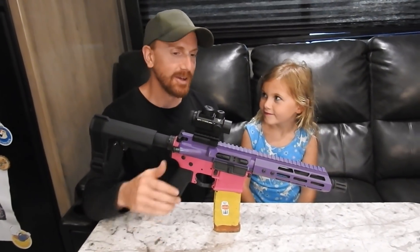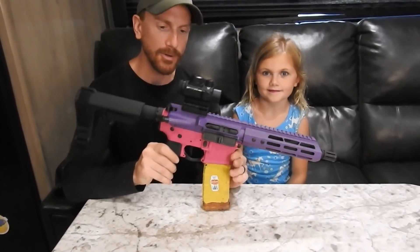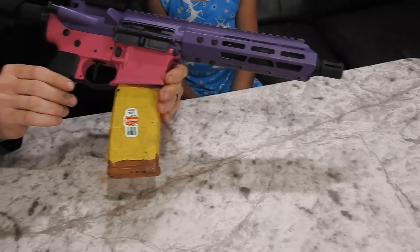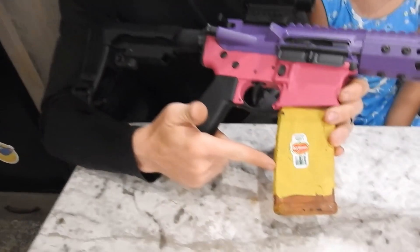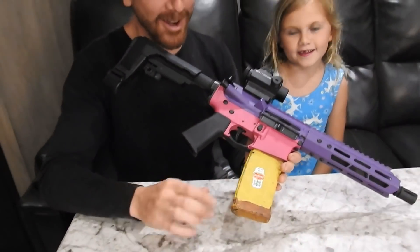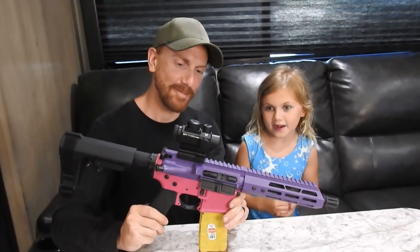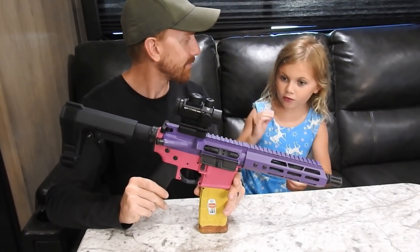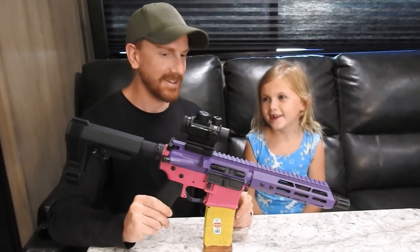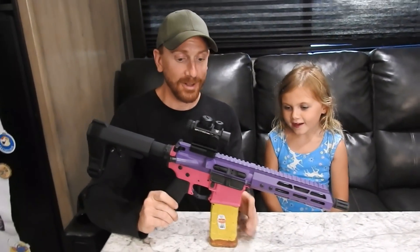Here it is — the Bear Creek Arsenal upper receiver with our 5D Tactical 80 percent lower build that we put together, complete with a banana mag. Autumn painted this mag and put banana stickers on it. If I just took every banana we had and peeled all the stickers off I'd just be covered in banana stickers — it would look hilarious.